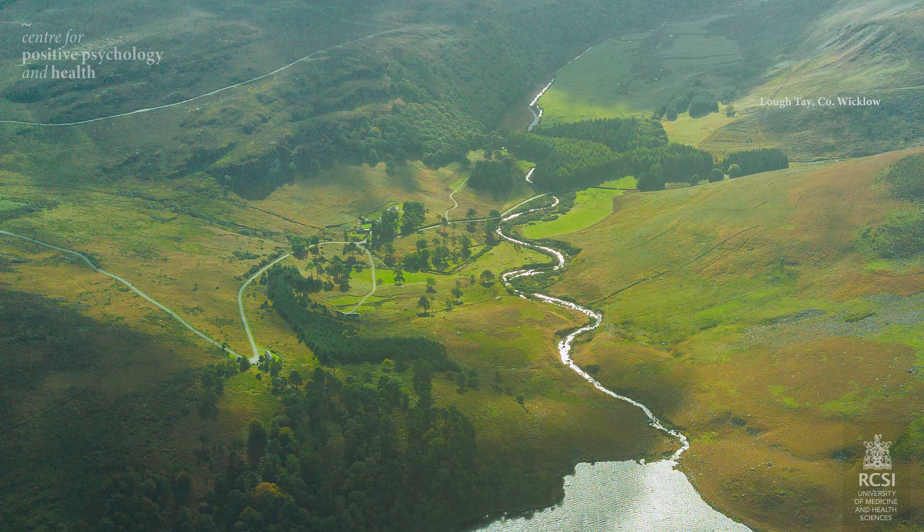Next, bring your attention from this object and try to get a panoramic view of your horizon. Use a soft and gentle focus with your eyes as you scan and observe this vista around you. Can you see how the sky connects with your surroundings? Feel connected to this panorama and everything in it.